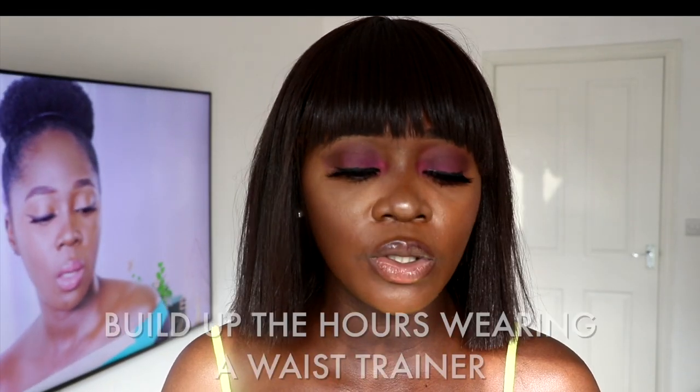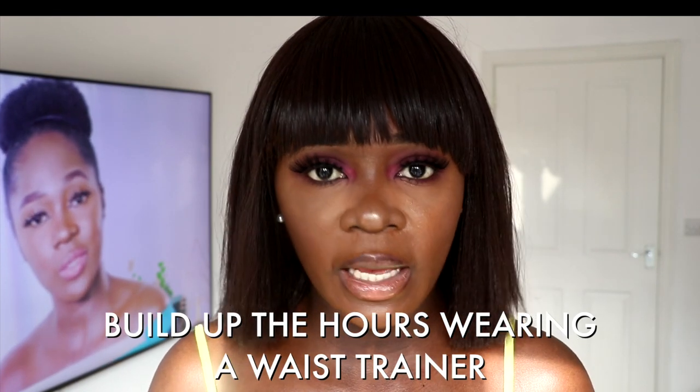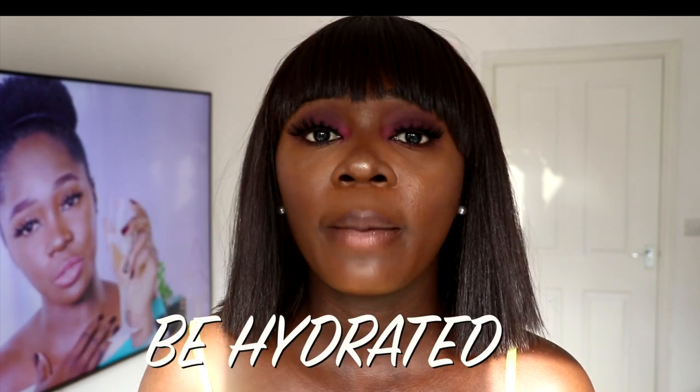Another tip here is: use it gradually. The reason I say use it gradually and build it up is because one person can wear a waist trainer for eight hours and be fine, while another person can wear it for five hours and feel like fainting. Please take it easy. Start by wearing it for two hours, then three hours, four hours, five hours, six hours — gradually keep building up the length of time you wear a waist trainer.